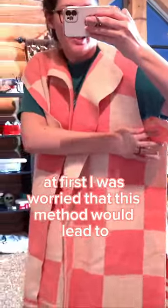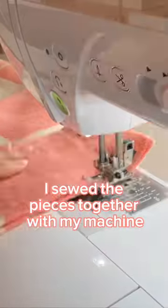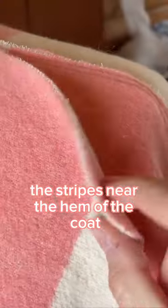At first I was worried that this method would lead to utter destruction, but it ended up working out just fine. I sewed the pieces together with my machine, making sure to match the stripes near the hem of the coat.